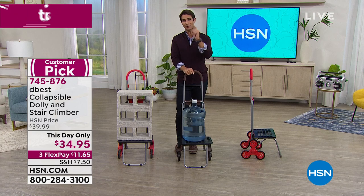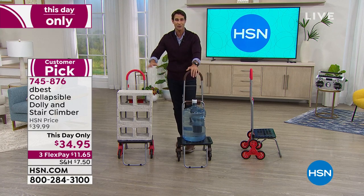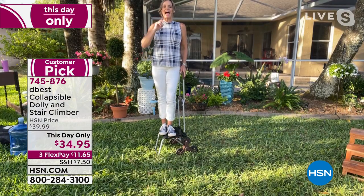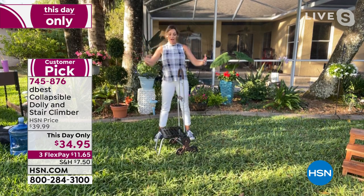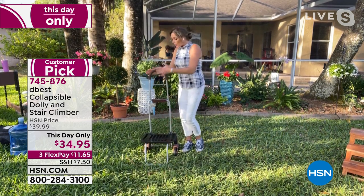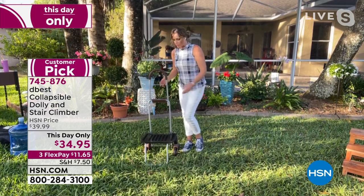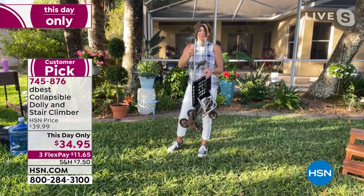Let's head back to Carrie. We've got one more minute left. It's just designed so perfectly. I just love it. You don't have to be carrying bulky, big items. You can get yourself a little crate to put here, or you can slide any bag on it that has a hook and loop closure. So you don't have to only use this for those big items.